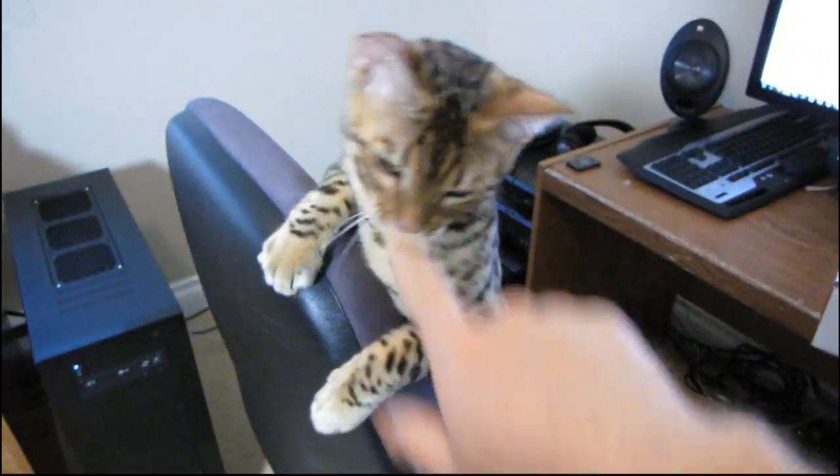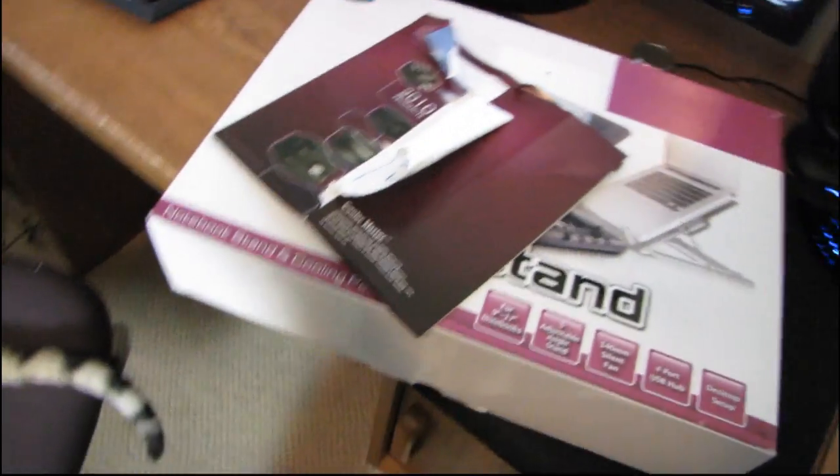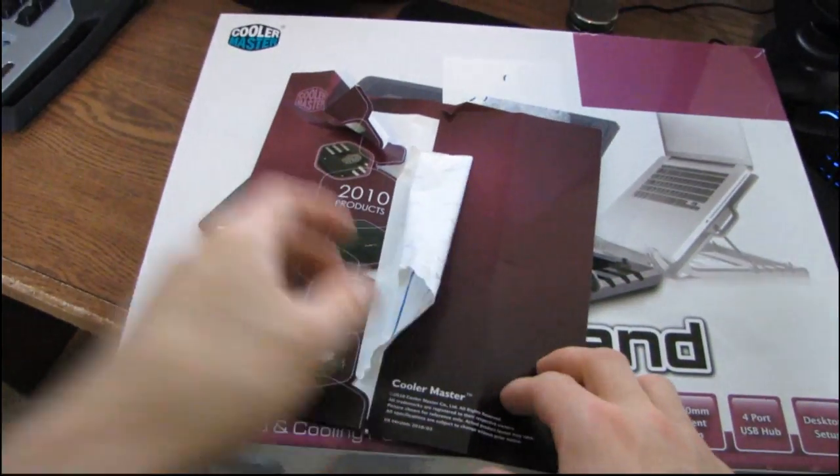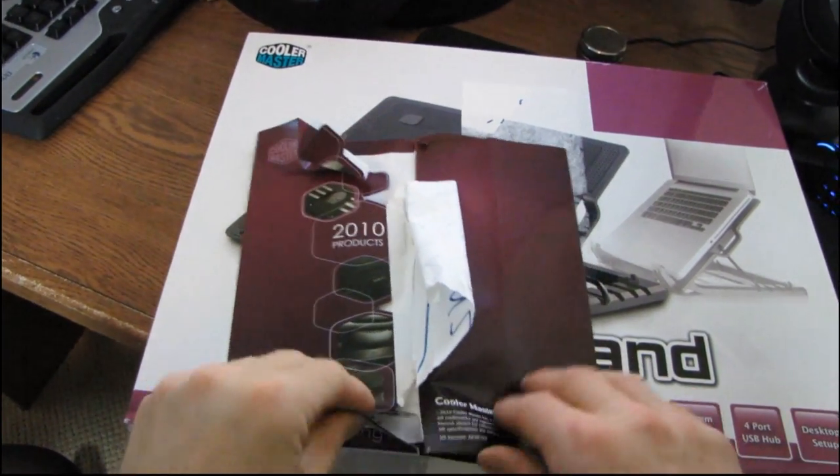Just waiting for my little brother to go get the cordless, so I thought I'd play with my cat. They're having some problem with their internet, so obviously that's my responsibility somehow and not the cable company's — but whatever.